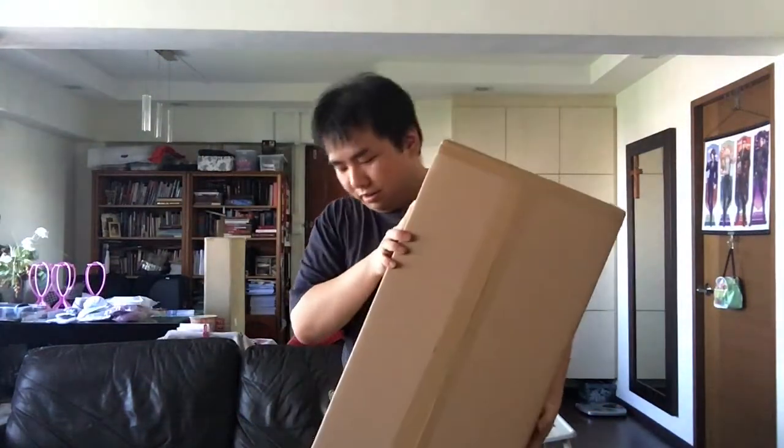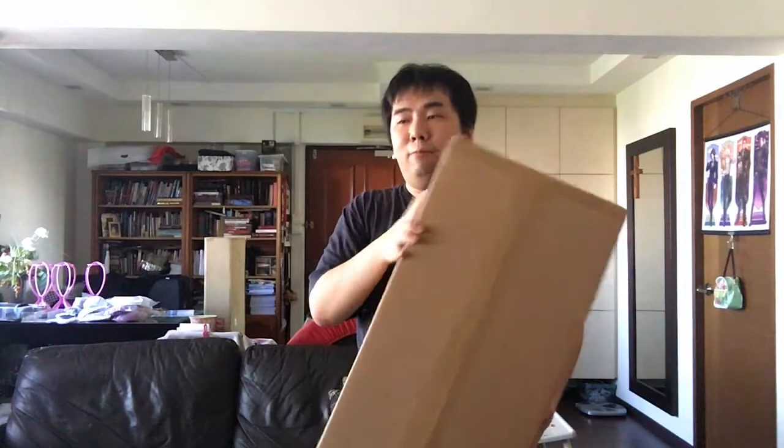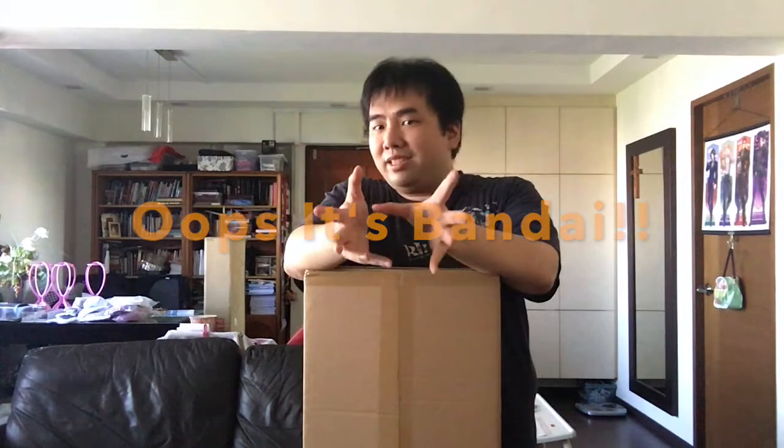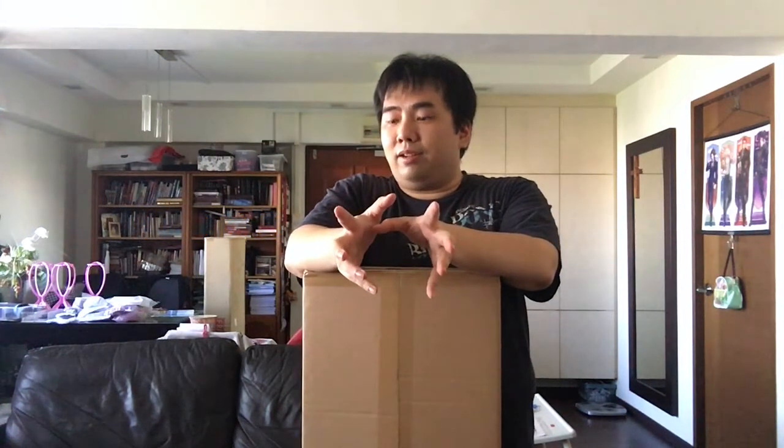I'm just going to do an unboxing of this thing because a lot of people are probably wondering how is the quality really like in a frontal perspective. We've seen the trailers for the Keyblade that has been done by Square Enix itself, but how is it really really like in terms of a fan of Kingdom Hearts holding onto it?